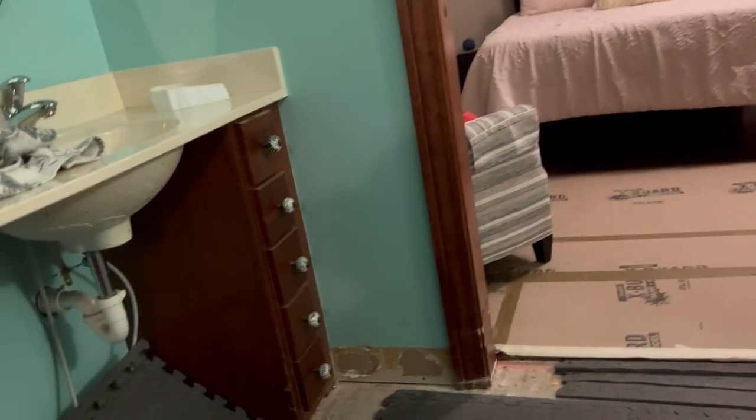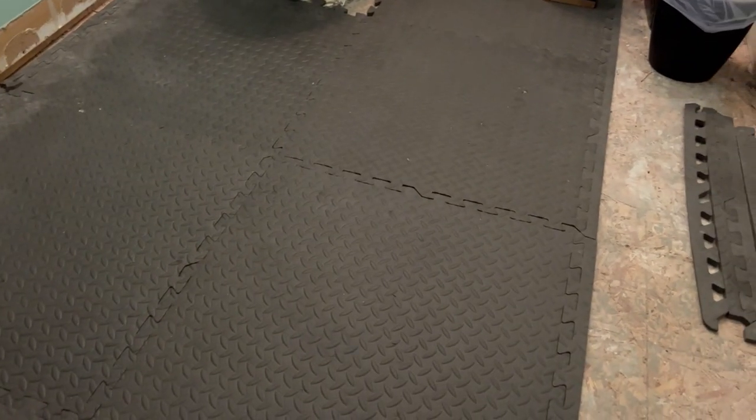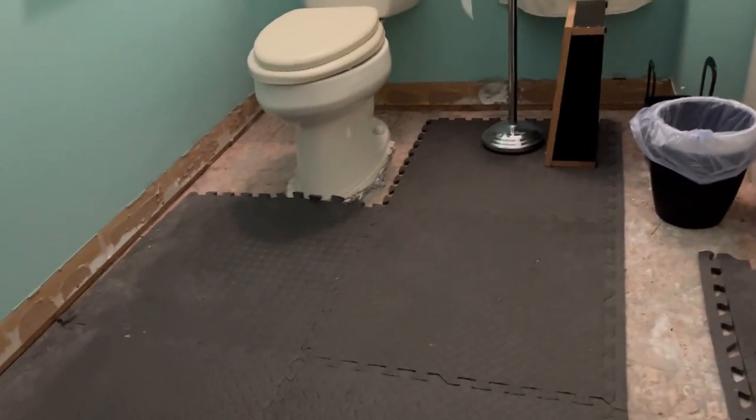Over here guys, this is what this looks like. We put padding on to protect your feet, and it also works well for my tile trim. This is what this looks like and I'll show you the top.